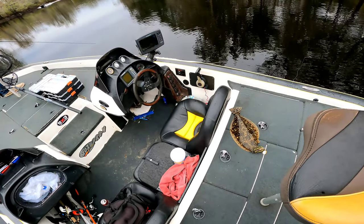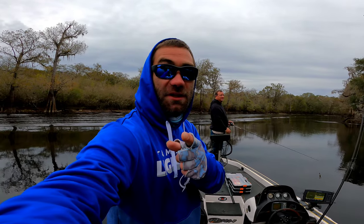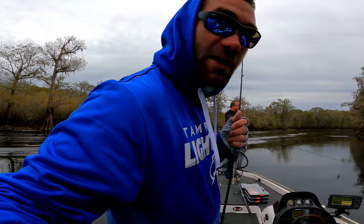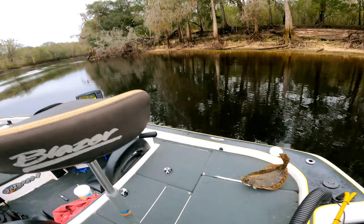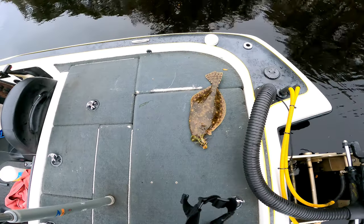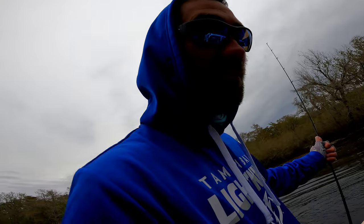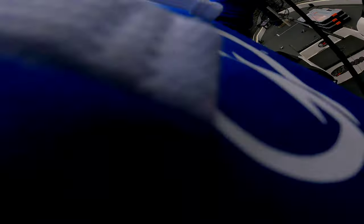That is crazy. All right, let them roll by. I'm keeping the streak alive — it's like four videos in a row I missed my fish catch. Out here on the Santa Fe. Look at this thing. It's got a flounder out here. I thought it was a turtle when I seen it in the water hit it. I'm like, what the? That is crazy.